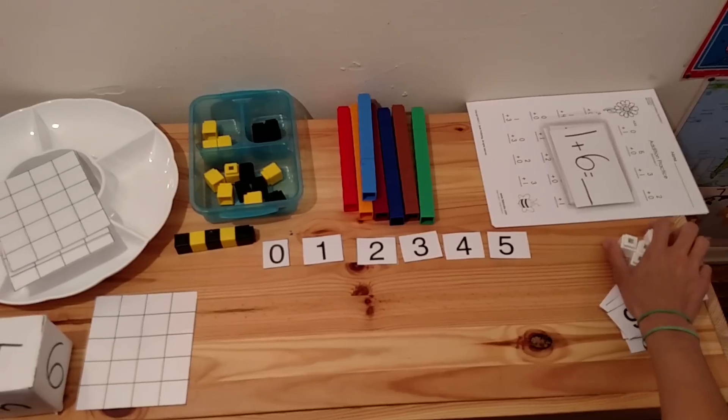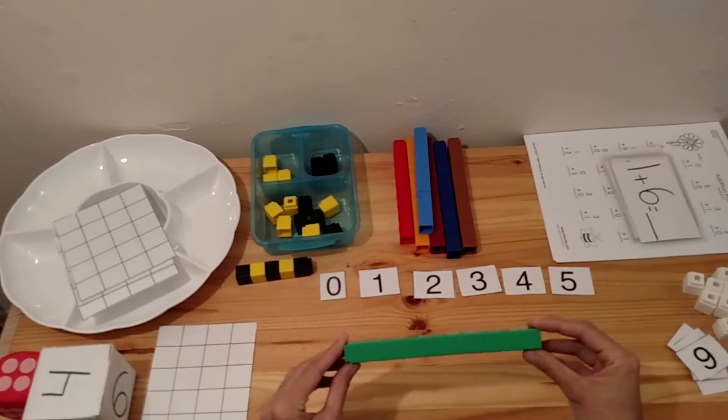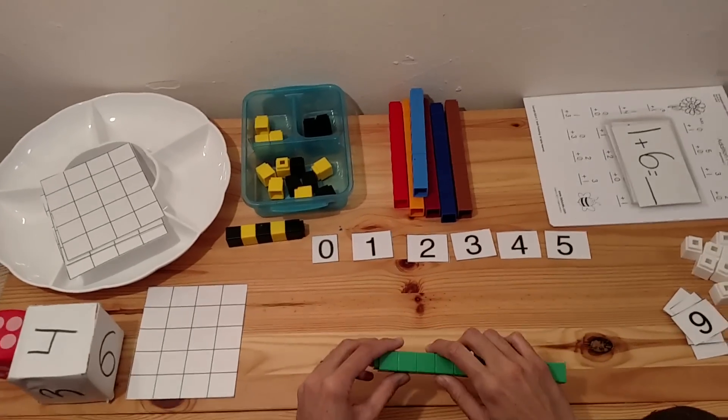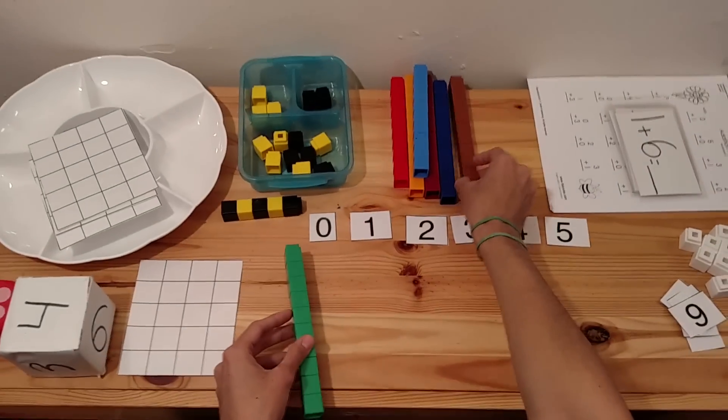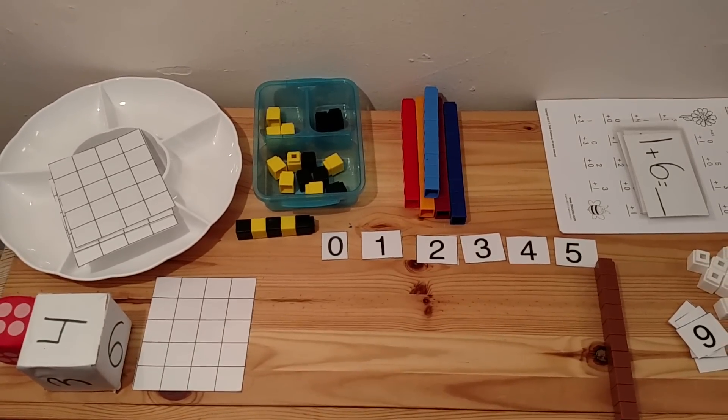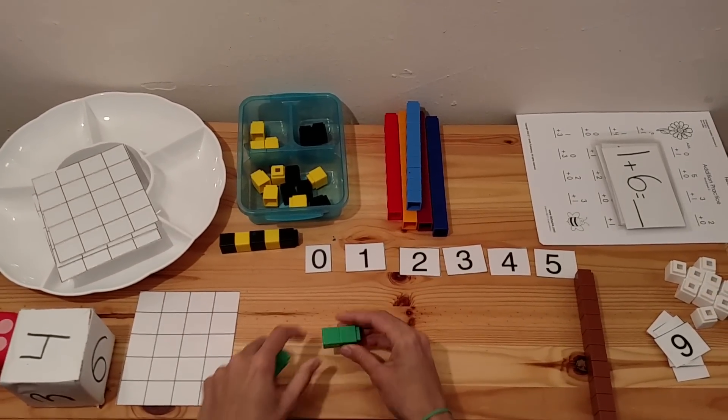One of the best things you can teach with these cubes is addition and subtraction — this is probably the best way to teach it. You want to start off with two different colors to represent the two quantities. Then tell the child to get two, so they put two here.